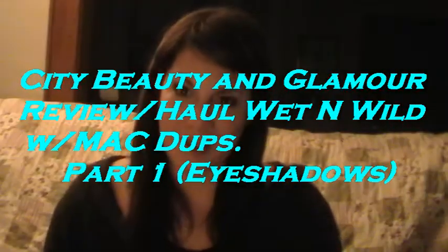Hi guys, I'm back and getting back on track now. My parents were here for the holidays so they totally monopolized my time. This video is a haul review for the Wet n Wild Color Icon Collection, the new spring line that they have.